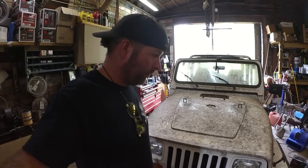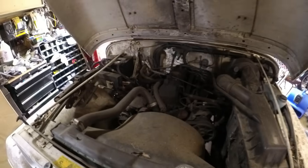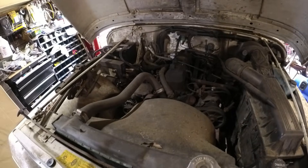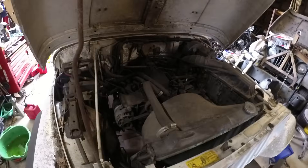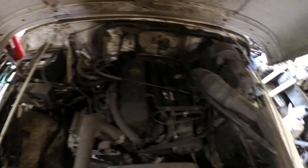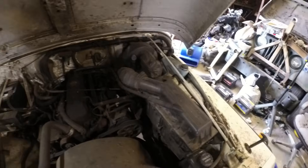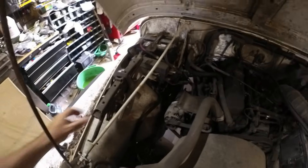So let's pop this hood. Are y'all ready? It is the 4-cylinder. Look at that. I mean, I'm not surprised at all. Totally fine with it. It looks like everything is there. Oh wow, it even has the jack here. It still has a battery in it.